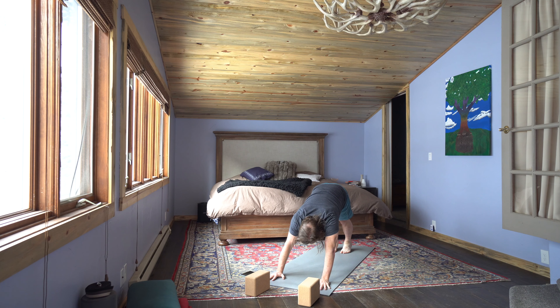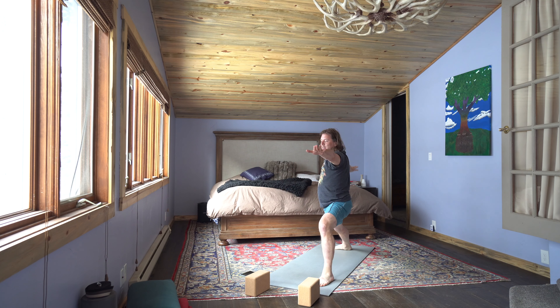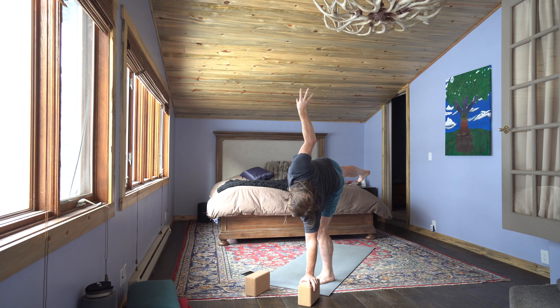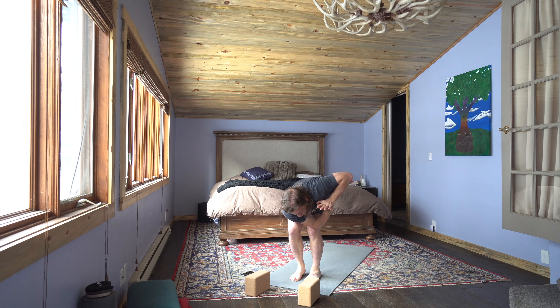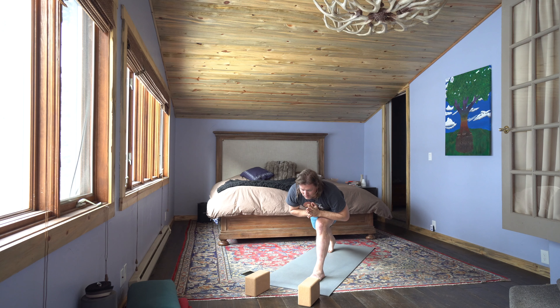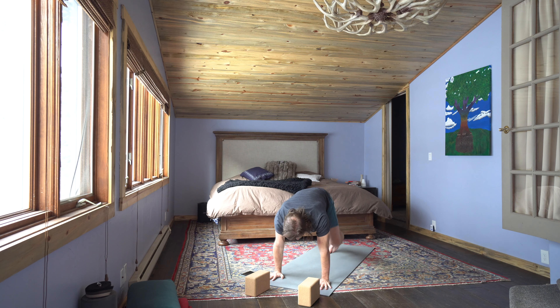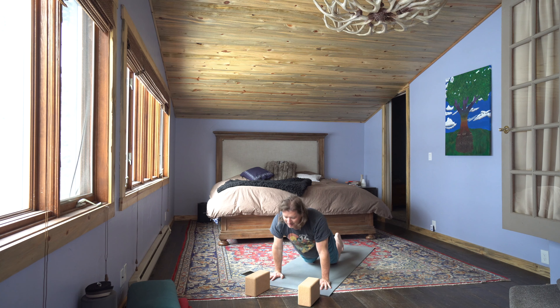One breath — inhale, exhale, sigh it out. Inhale, left leg rises. Exhale to high lunge. As you inhale, pivot into warrior two. Exhale, bring the heart forward to extended side angle. Inhale, fly to half moon. Exhale, hinge over to standing split. Inhale to chair. Exhale to revolve chair. Inhale, balance on the left foot. Exhale to revolve side angle. Inhale to crescent lunge. Exhale, prepare, hinge forward. Inhale, fly forward to warrior three. Then exhale to standing split. Inhale to high plank. Exhale chaturanga. Inhale, pause for up dog. And exhale down dog.